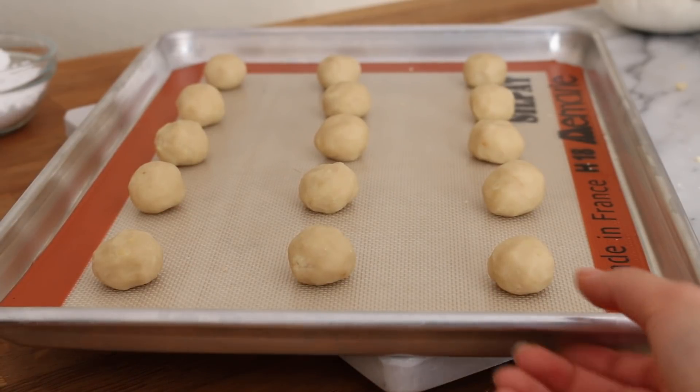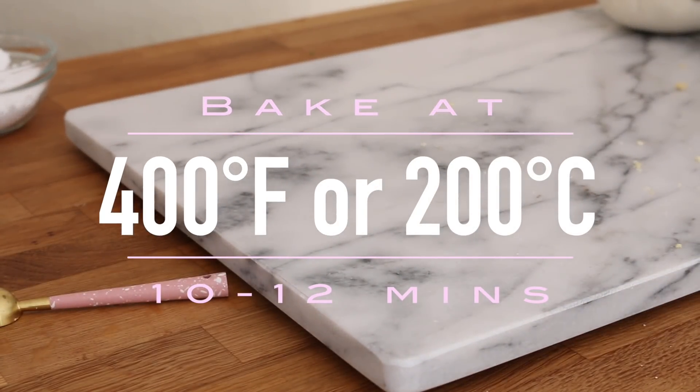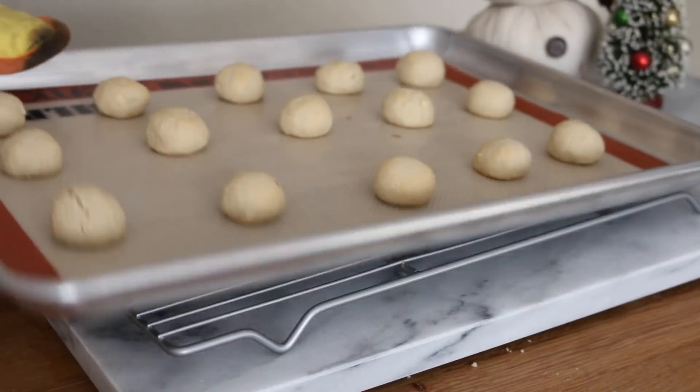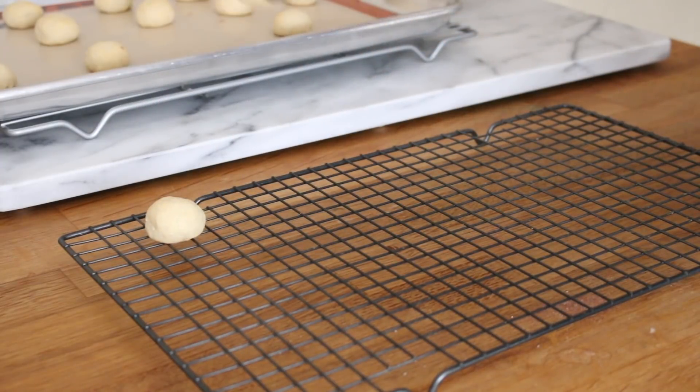Bake these at 400 degrees Fahrenheit for about 10 to 12 minutes. Once they're out of the oven, let them cool for just a couple of minutes until you're able to touch them.